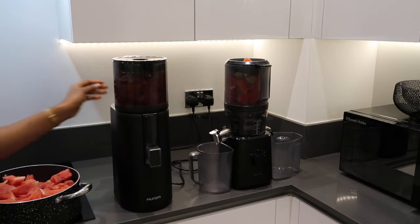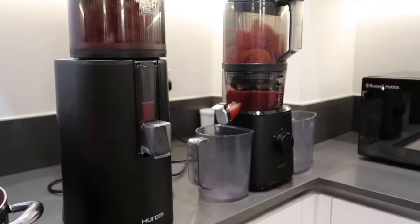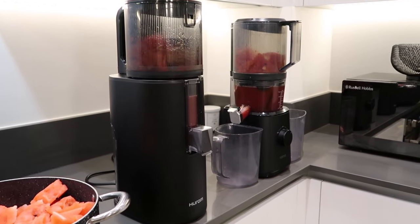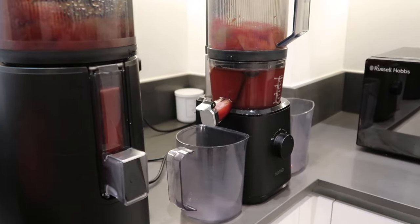I've had my Nama J2 juicer for coming up to two years now, hence it looking a little bit more beat up than the Hurom 400, but it still works really well despite being a little bit older. Both juicers are also quieter than most juicers on the market — here is what they both sound like.